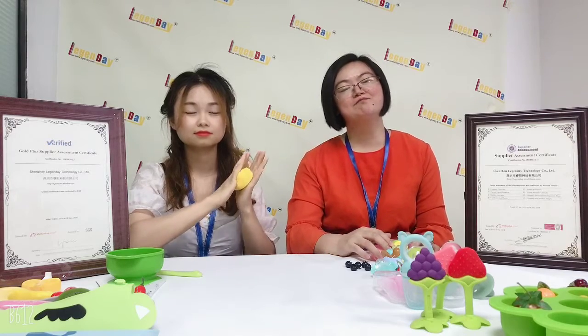Hello everyone. Welcome to Legend Day family. I am the mommy, Betty. I am the daughter, Larissa.